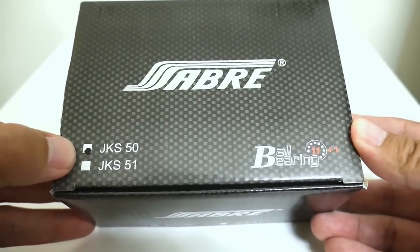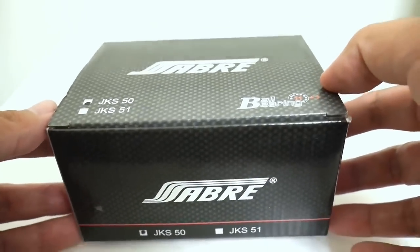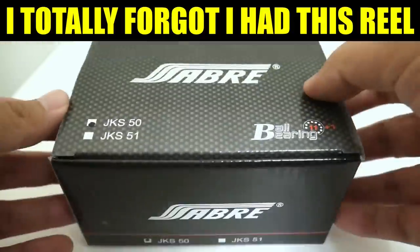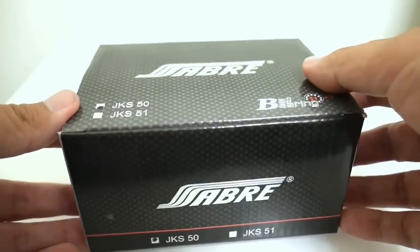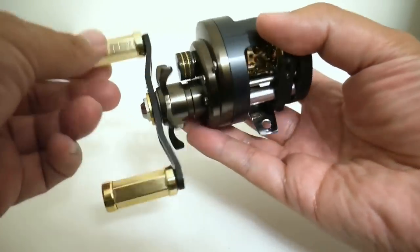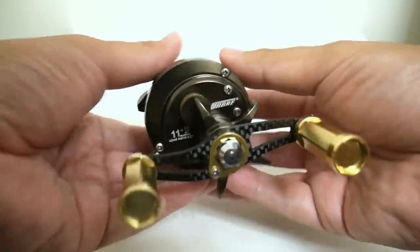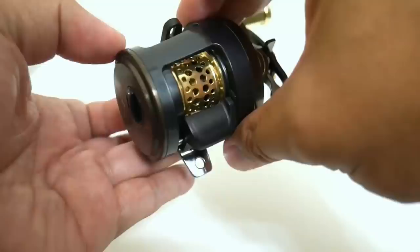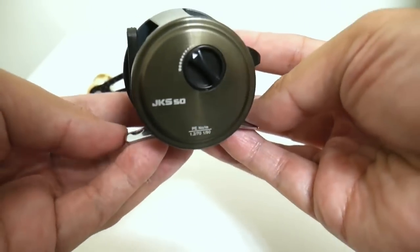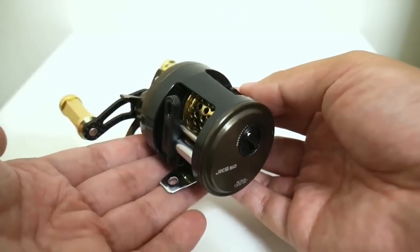The 50 is the right-hand model and the 51 is the left-hand model. I've actually been sitting on this reel for quite a few weeks — pulled it out of the box, it got covered up with some papers, and I totally forgot I had it. But it is time to do the review. Check out this colorful little round reel — it's got a lot of character. Right now, as of this video, I've seen it on AliExpress for about $42, which is about 10 times cheaper than the Calcutta Conquest.